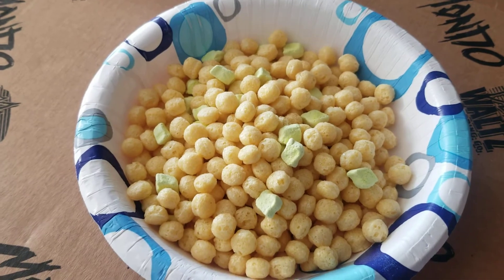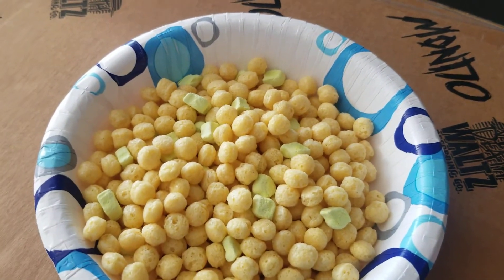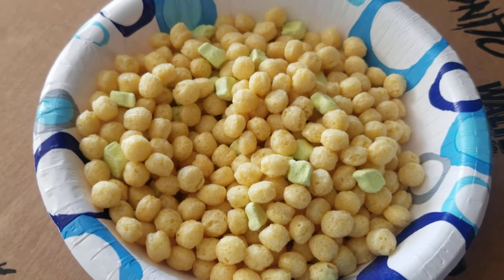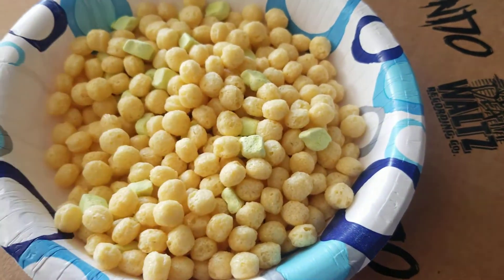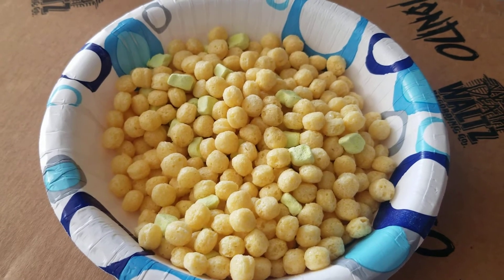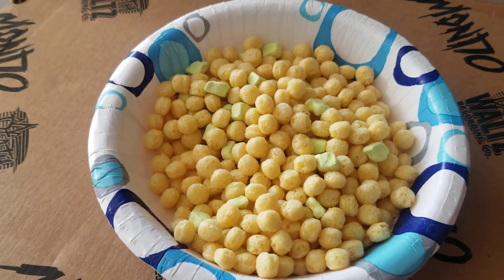Here's what the cereal looks like. I am going to try it — first this. Good, sweet. And now the marshmallow piece. Good and sweet. Typical kiddie cereal.